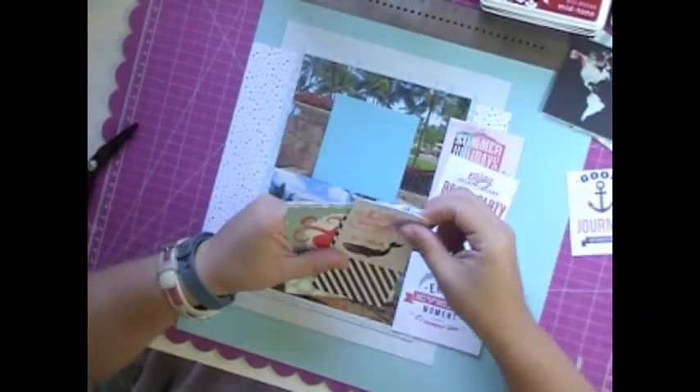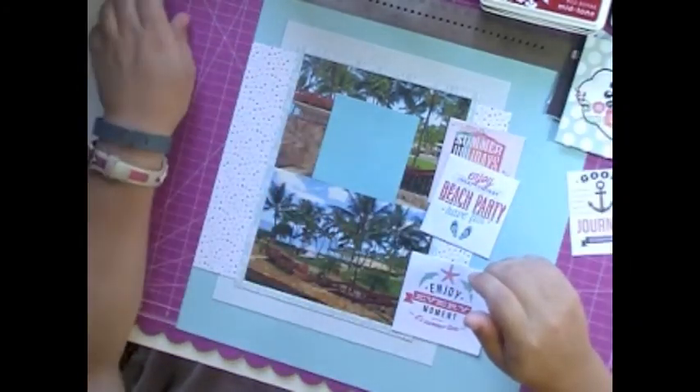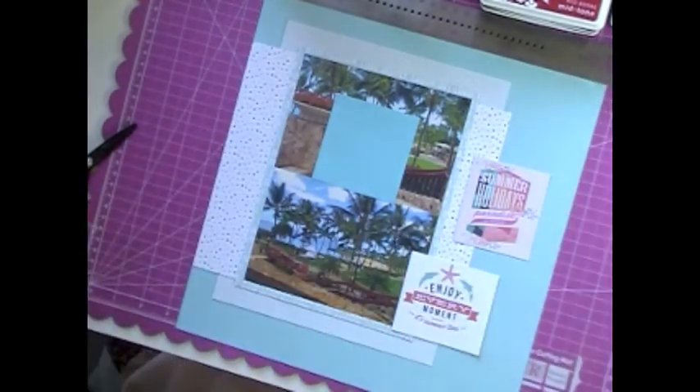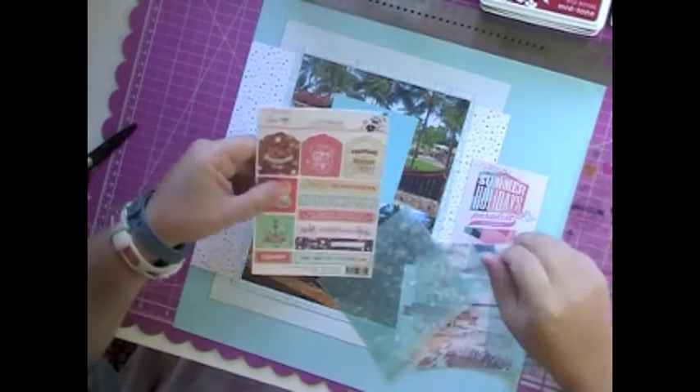So those were a couple of scraps that actually fit perfect under my matted photo. And there's a big blue post-it on the top photo because that's a picture of my mom. She does not do the internet — she does not want her face plastered on the internet. So I just cover her up in any pictures where you can tell who she is, out of respect for her.